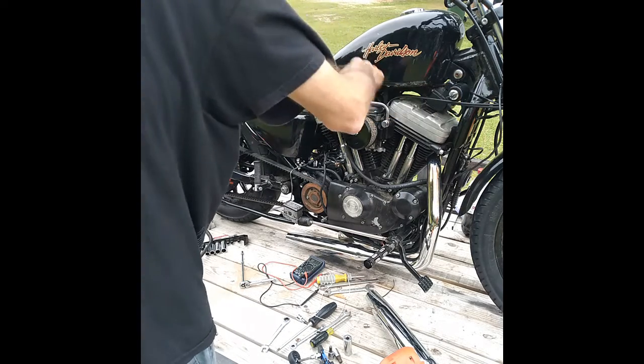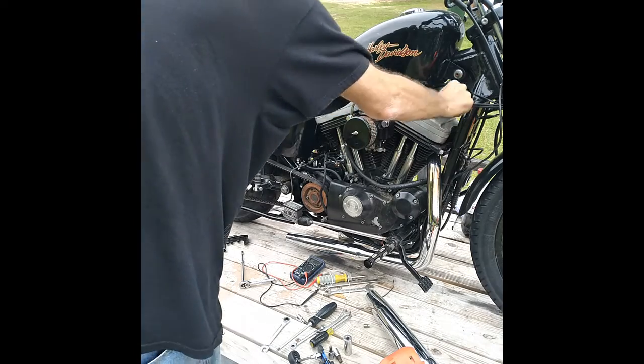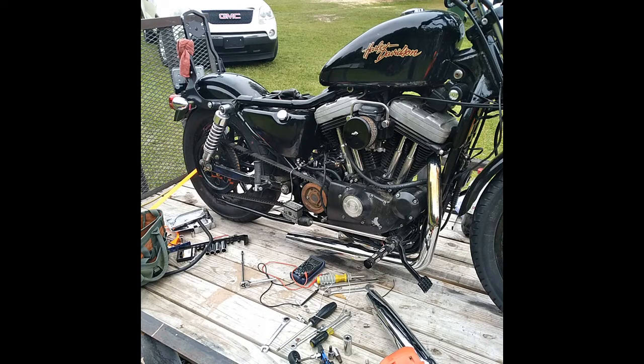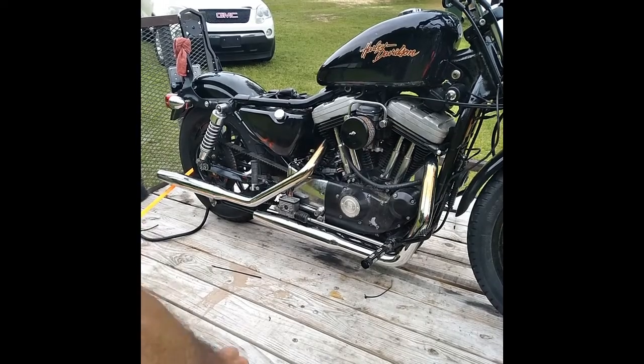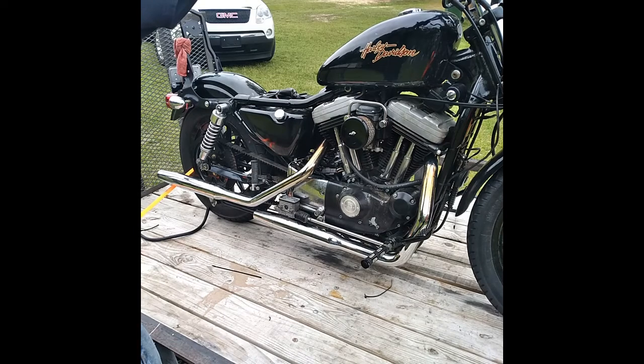Now I ain't got the pipes on it, so I already started it. I think that works good now. I'll put it the rest of the way back together and take it out and ride it here in a little bit. Alright, let's check this thing out. I think that'll work.